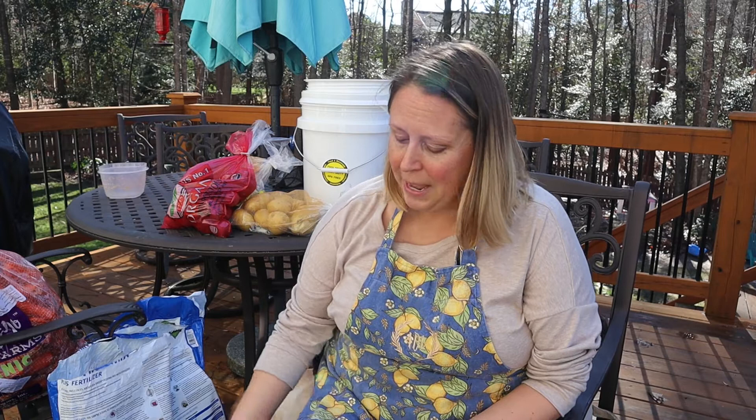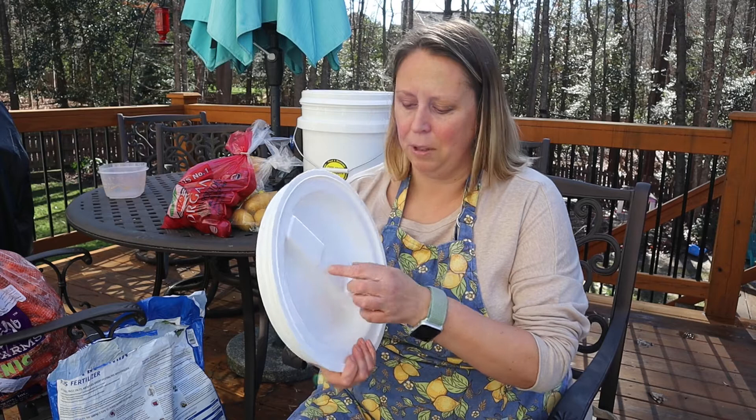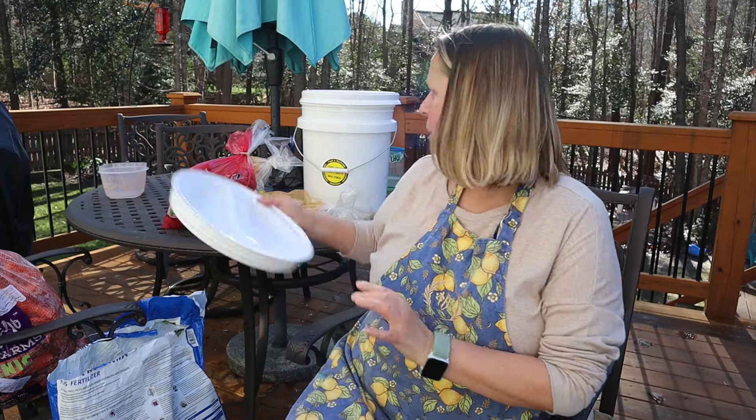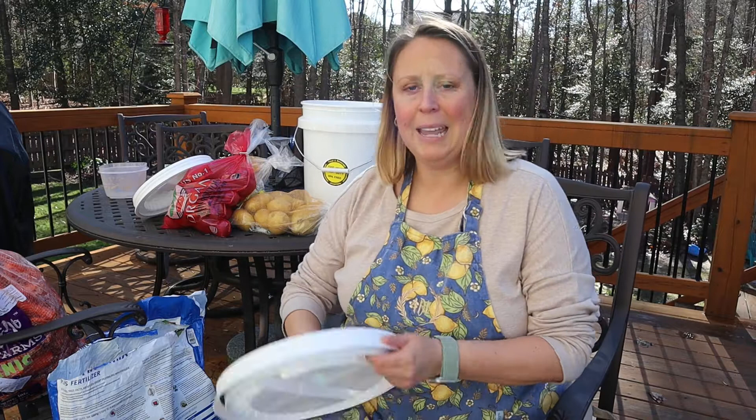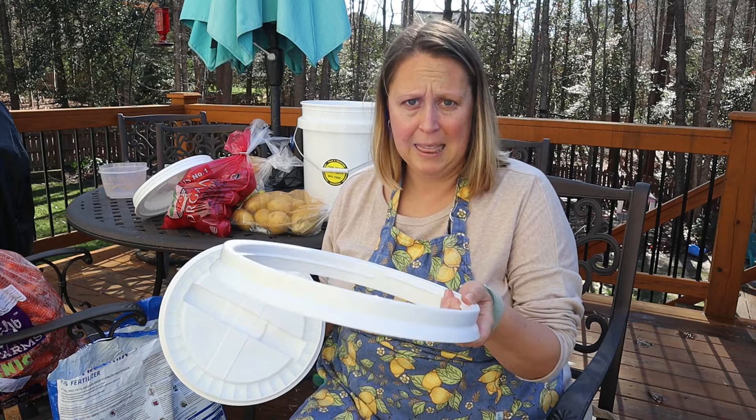I have two five-gallon buckets — these are food grade, just got them at my local hardware store. I don't use the standard lid that comes with those buckets; I like to get a gamma lid. My store was out of gamma lids so I got this type, which is very similar, but the gamma has a cross and this is just a single. When you buy your bucket and lid, you have to put the lip on the bucket first using a mallet, and then the lid screws on.